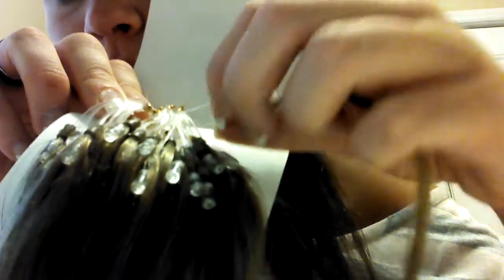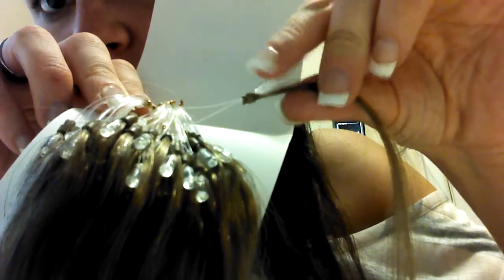This is the micro loop. You cut your hair through it, pull this tool right here, and it pulls the hair through, then you clamp it in. It's not really hard.